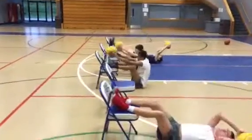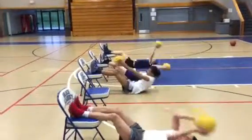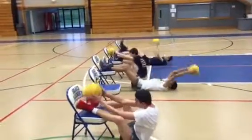Good job, Dante. Good work. Good work. When you're done with 40, you hold the ball in the up position on the chair.